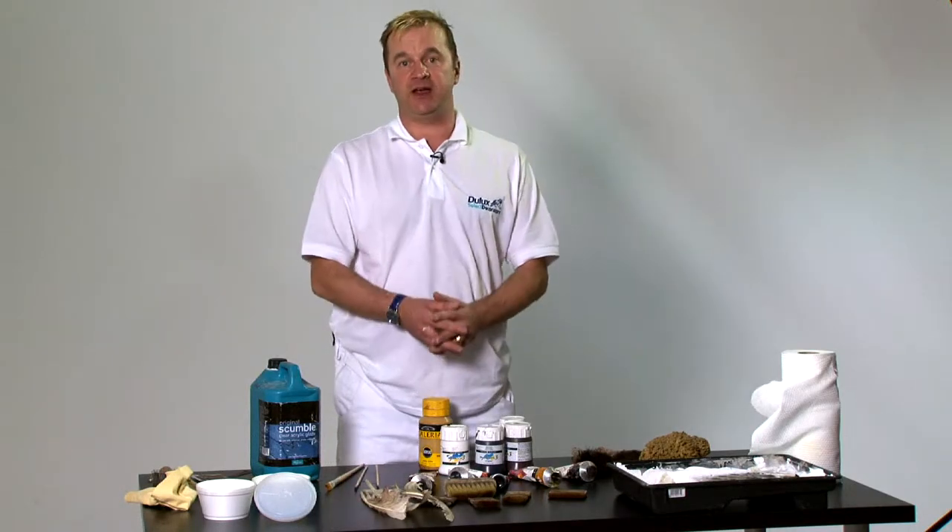All these tools are supplied for the course. So let's go do some graining and marbling. Come join us next time.